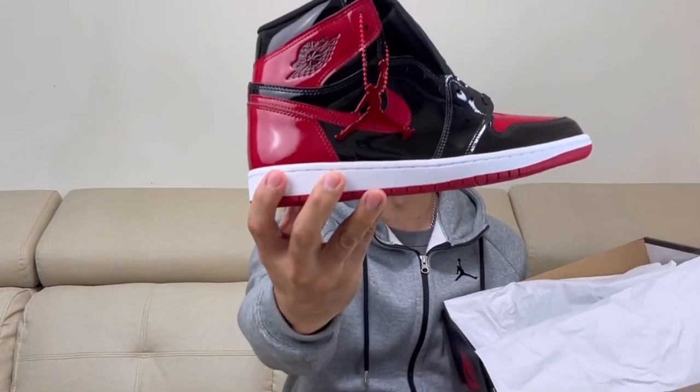For today's episode, we are going to check on my first sneaker that I copped this year. This Air Jordan 1 is one of the popular, iconic, and my favorite colorways of the Air Jordan 1. This is the Air Jordan 1 Bred in patent leather.